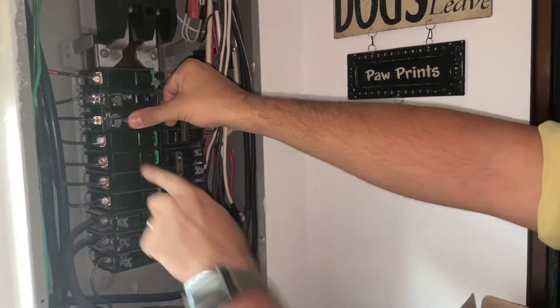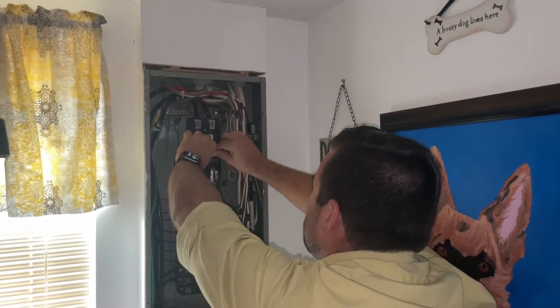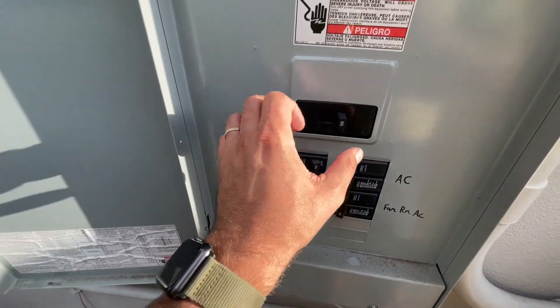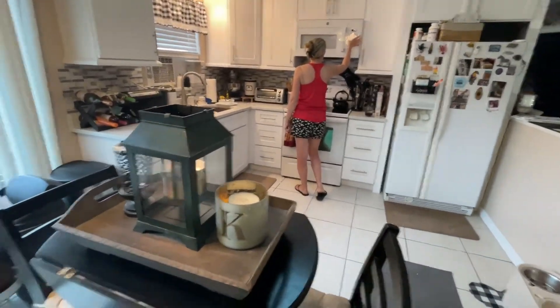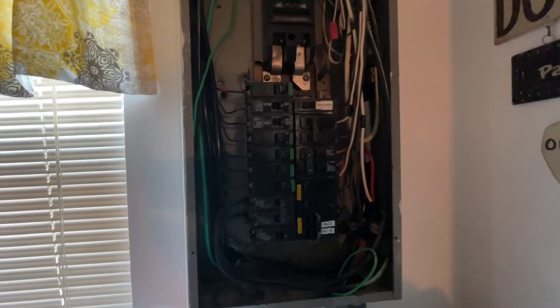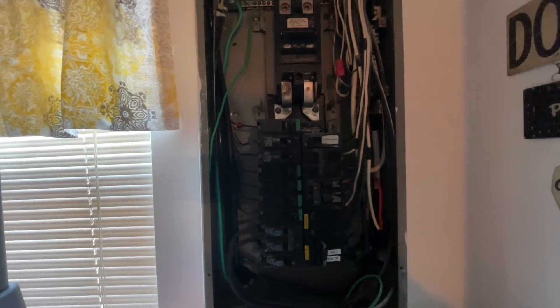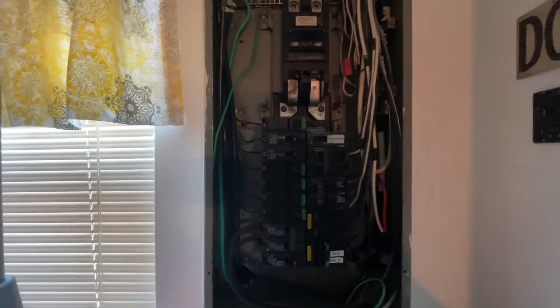What I'm going to do now is close that breaker and close the main. Now, if you remember, the power is not flowing — I need to go outside and turn it on. I'm out here at the external main. Turn that on. That should now get power in. Okay, go ahead and turn the microwave and the toaster on. I don't hear nothing. Go ahead and turn it off. Seems like that's it.